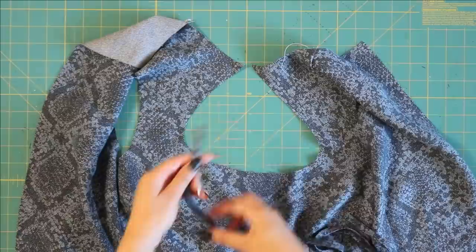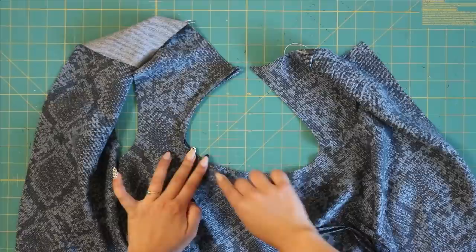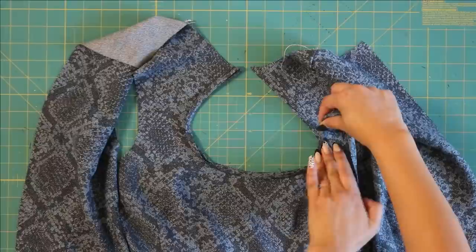This is where it can get a little bit tricky. You're basically going to sew and stretch the bias tape ever so slightly as you sew it around this keyhole. I stretch it more along the curves that are more intense.